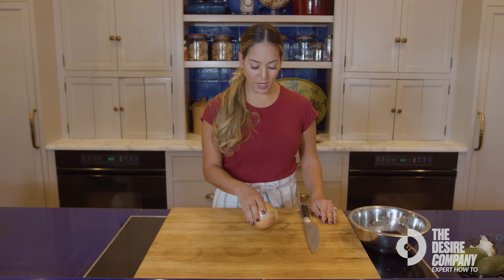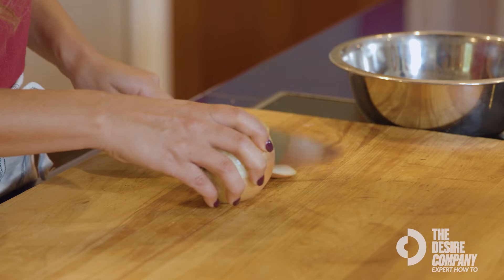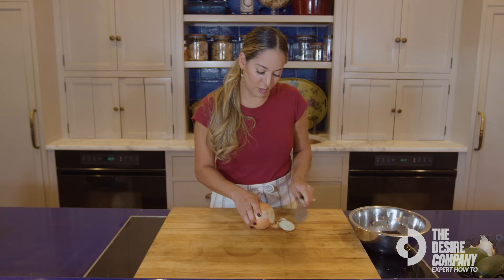You're going to take your onion, place it firmly on the cutting board, take your knife, and you're just going to cut off the very tip of the onion here — just a little bit.